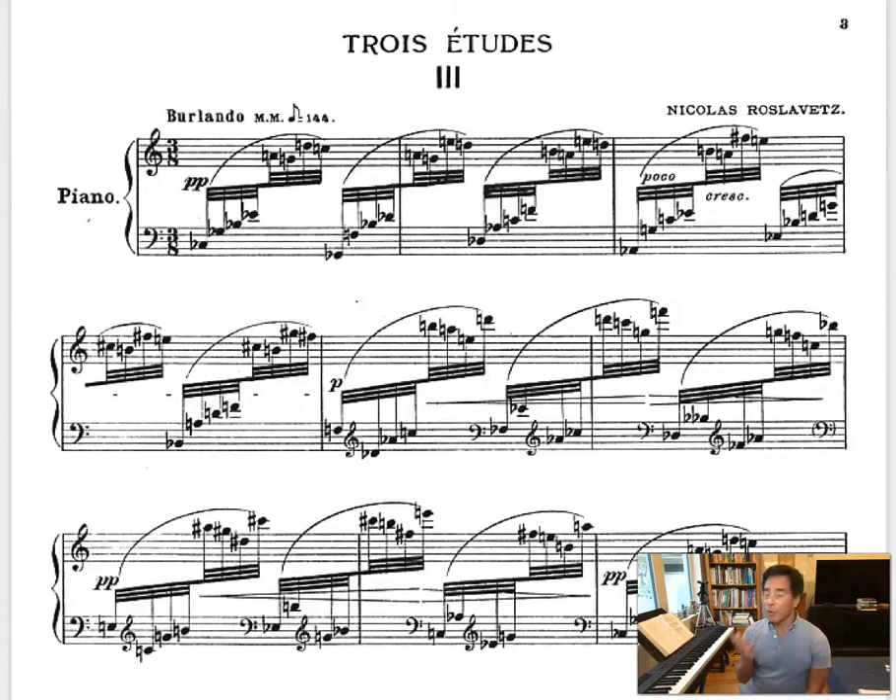This piece has three studies, and the third one is titled Berlando. It has a metronome marking of eighth note at 144, so this is a very fast piece, and it's a challenging piece. It's obviously a study and does require really great technique, and if you look at the pitches here in the very beginning, it's difficult.